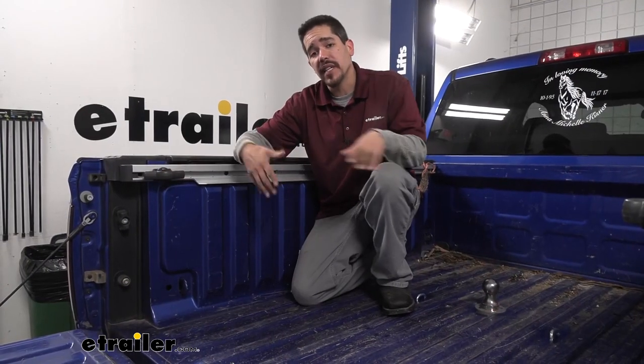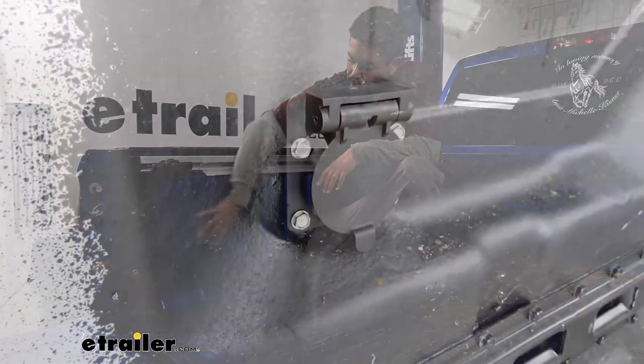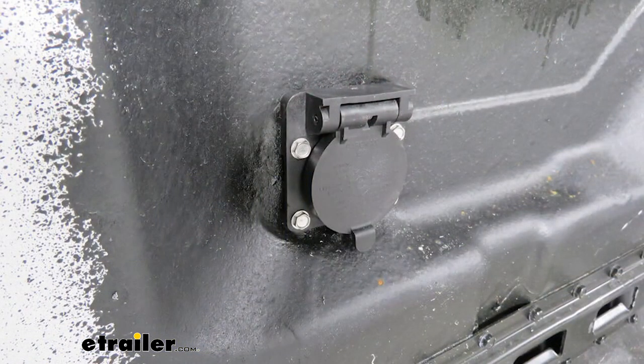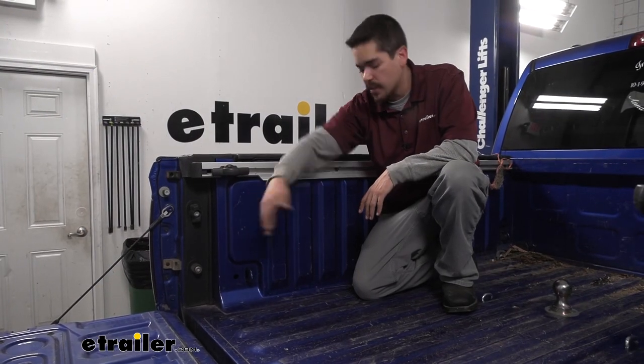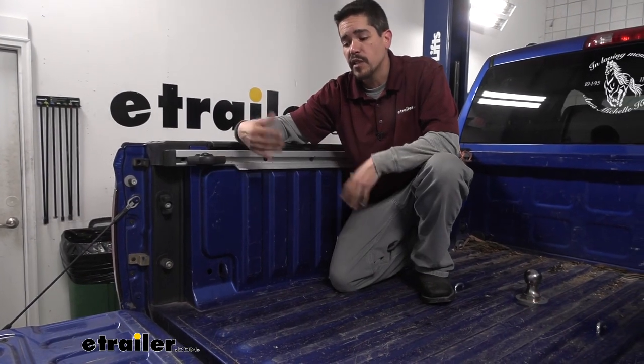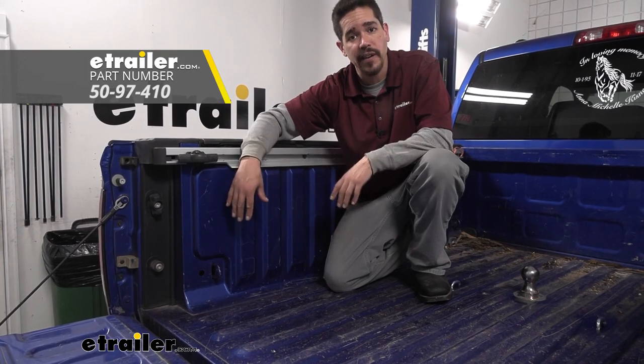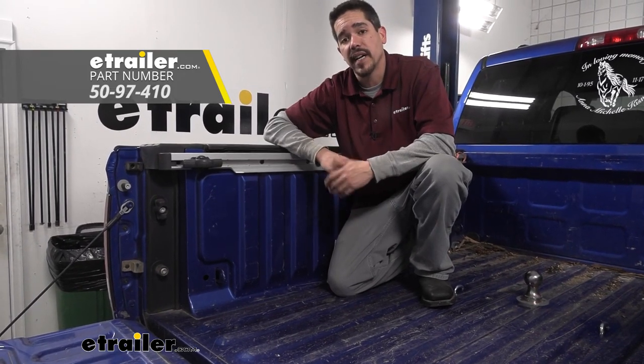If you're putting that gooseneck in the back of your Ram, I always suggest picking up wiring as well. We can mount a seven-way back here so we don't have to worry about draping our cord over the tailgate and plugging into the back of the bumper. If we have one back here, we can actually have both of them working so we won't lose the one on the bumper either. You can find fifth wheel or gooseneck wiring at eTrailer.com.